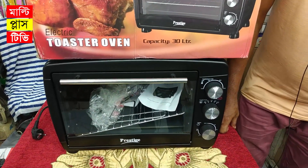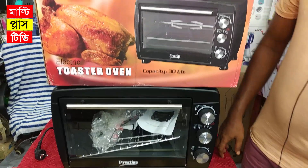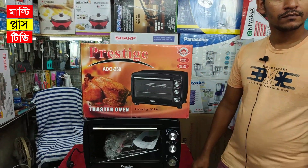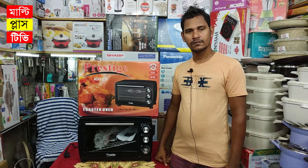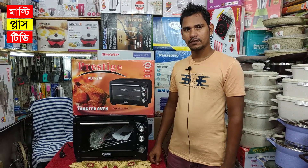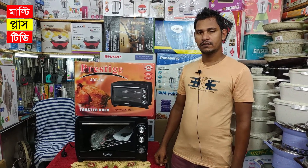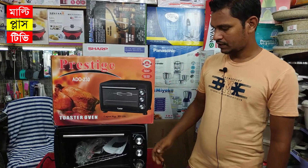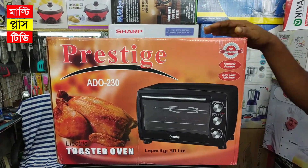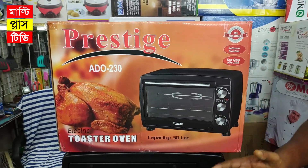Let's see. This Prestige Brand is a multi-functional electric oven. We have a guarantee warranty. This is Mahamud Bhai. Everyone knows how to use it. We are also at a respective brand called Prestige Brand.